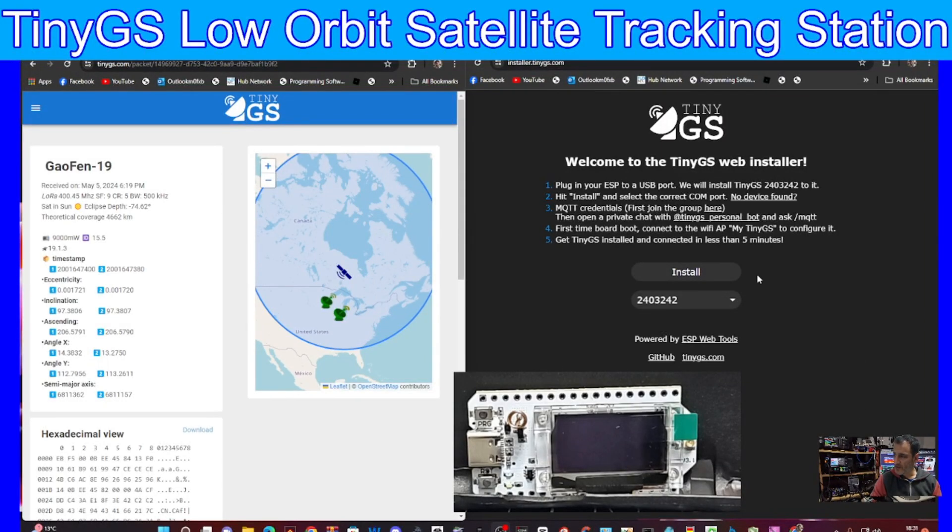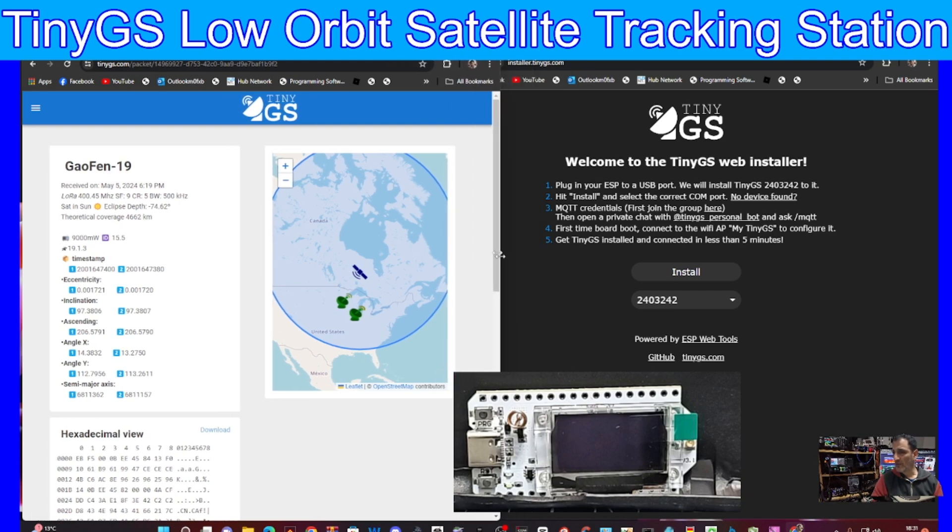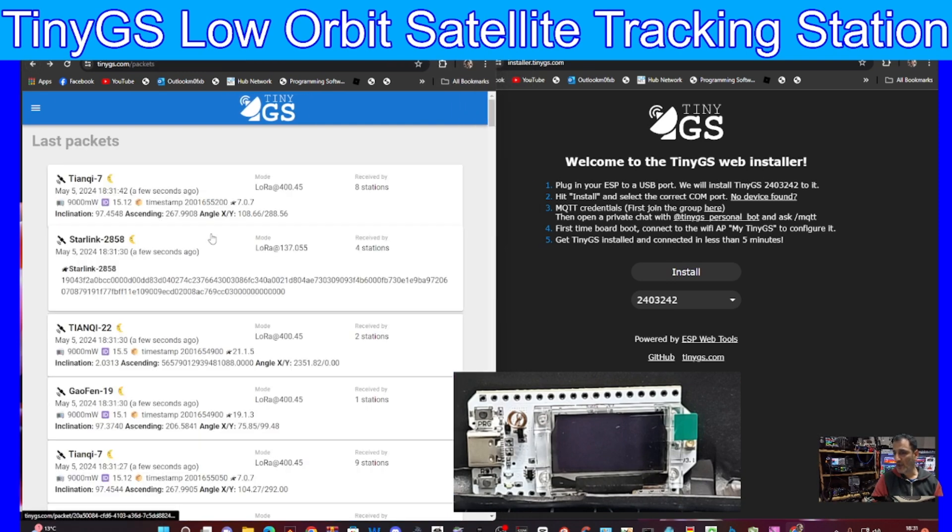Let's load the firmware for TinyGS onto our Heltec version 3 with the new firmware loader that TinyGS supplies. The link will be in the description - it's installer.tinygs.com. On the left we can see one of the satellites we can view, and if we go back you get a whole list.